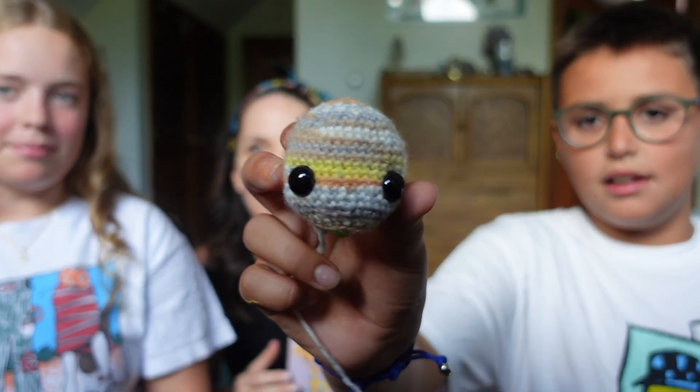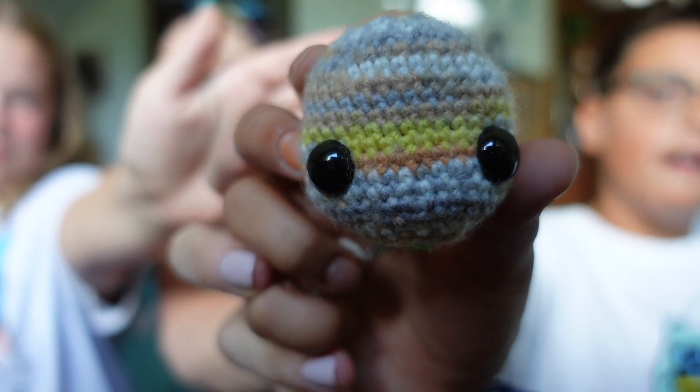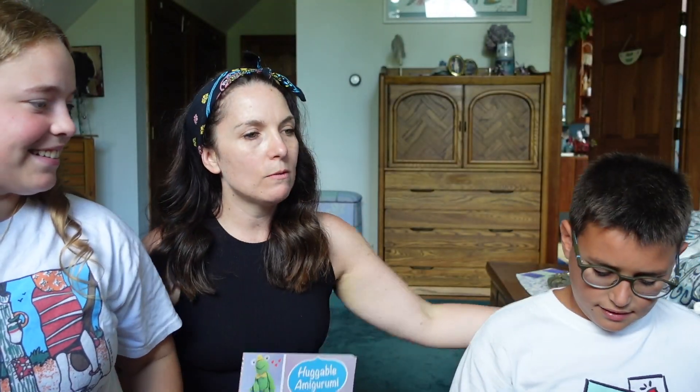And you started with what part of the giraffe? The head, yeah. So I'm gonna put it right over to the camera there. So cool. We found some safety eyes in my craft room, so he picked nice big ones.